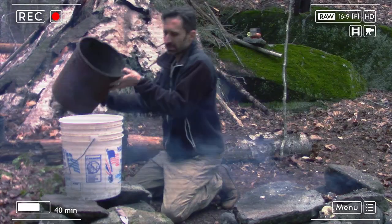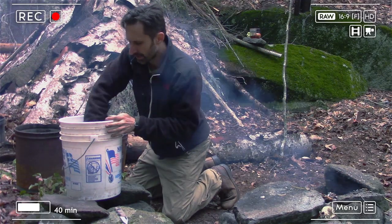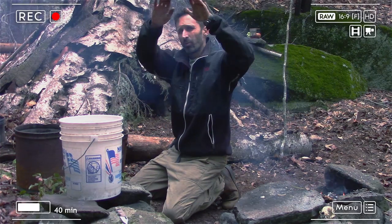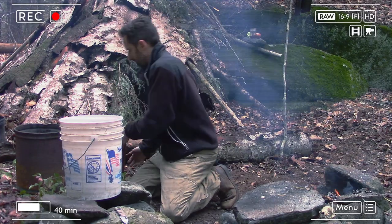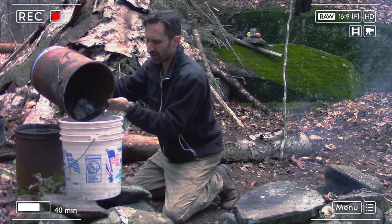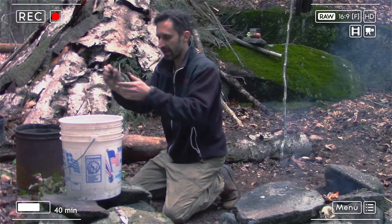The next step is more sand on top of the charcoal layer. I spread it around and pack it down, again making a concave form so water is directed toward the center rather than running down the edges. Then I add more charcoal. I like to layer it — often filters are described with just one charcoal layer, but if you have the ability, why not have multiple layers? Then I add more sand on top of that.